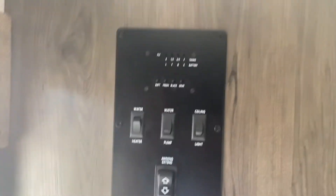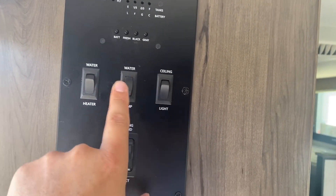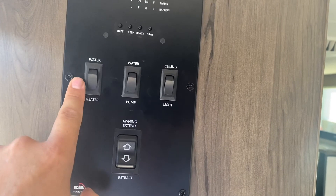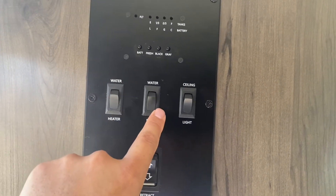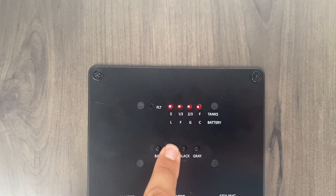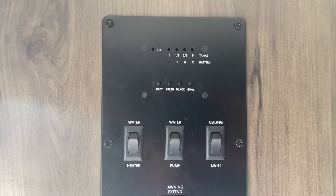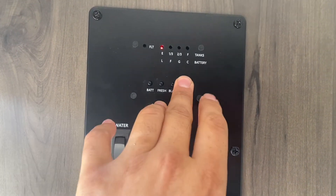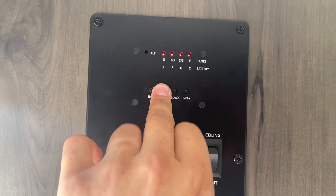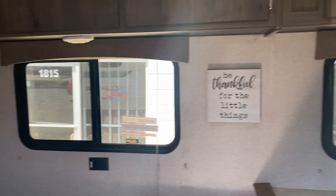This is your panel. This is where you have all your controls: water heater button, your water pump, ceiling lights. Everything on top is on and everything on the bottom is off. When you press each button here it will show you how full or how empty each component is. The first one is for the battery, the second one is for the fresh water. Your black water and grey water should just be one light that should be empty. Your battery should always be full. It's really easy to check those and keep track of how full your tanks are or how drained your battery is.